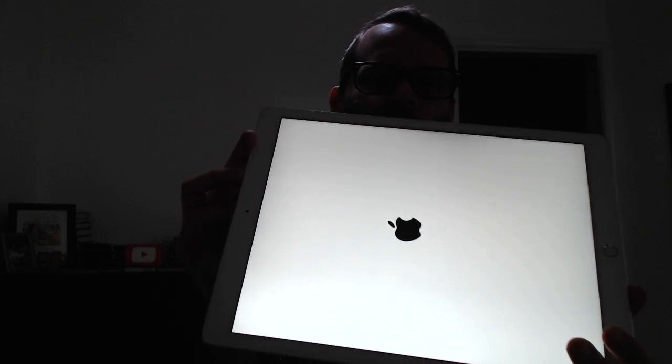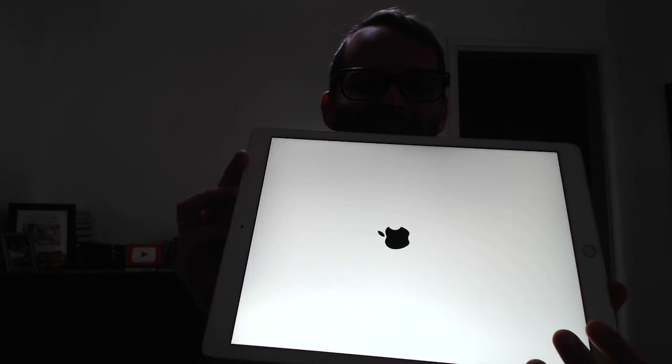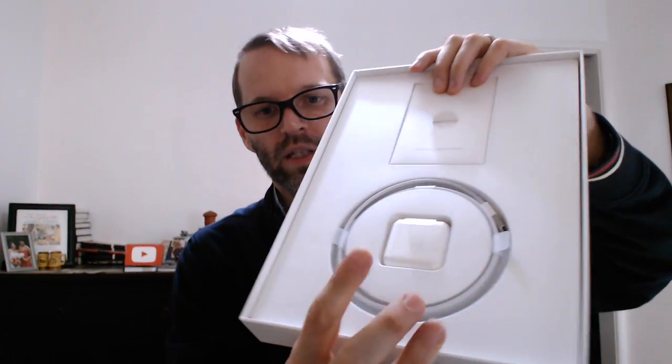There we go. Wow! That auto-brightness does darken everything else out. We'll let that do its thing while it boots. And I'll show you what else is in the box — not much, really. It's the power brick and the lightning cable. And the FCC requirements.